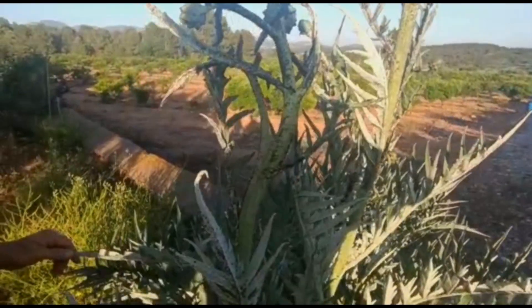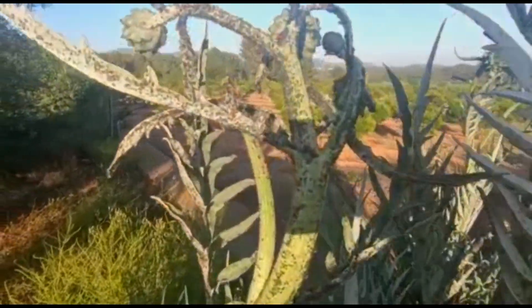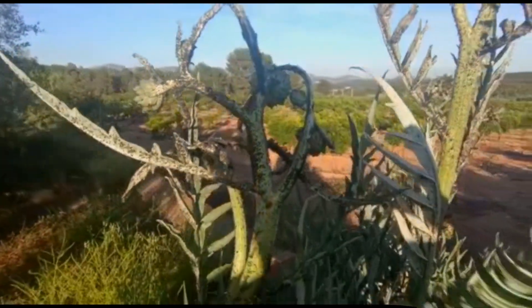¿Qué quiero decir con esto? Que en una huerta esta planta no puede faltar nunca; si hay más, mejor que menos, por el tema del pulgón.